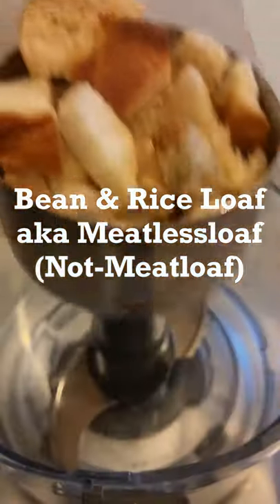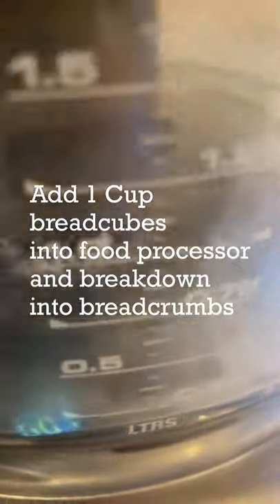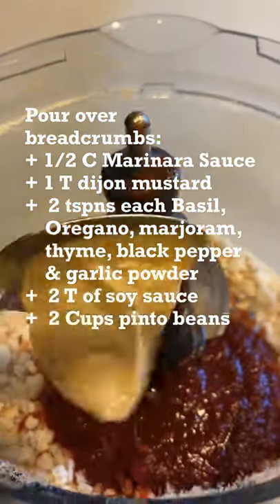This vegan meatloaf is really a bean and rice loaf. It's a great way to use up leftover beans and rice. The star ingredient blows me away and you're gonna love it.